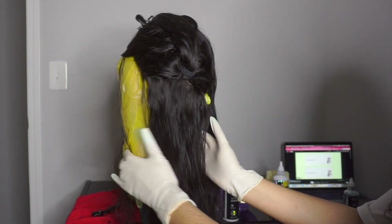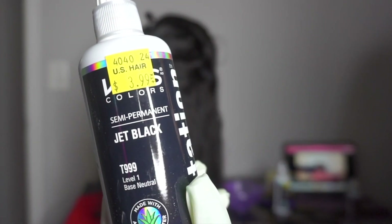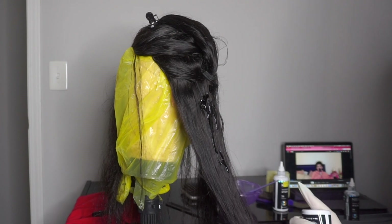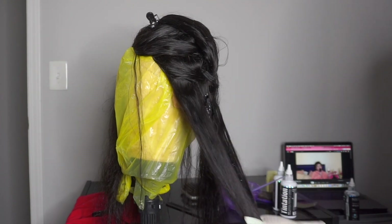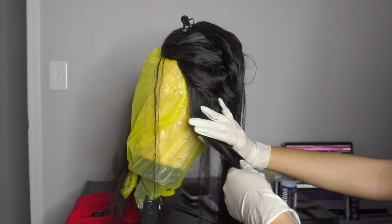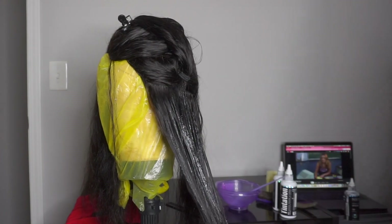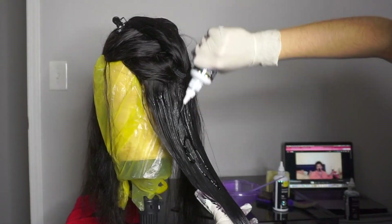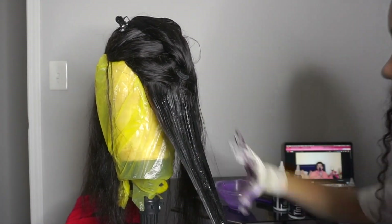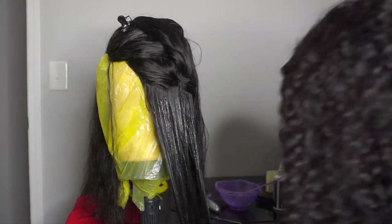Starting off with the hair, separating it into sections — one, two, three, four, five — so five different sections. I'm going to be using the Kiss jet black dye today. I don't really recommend the Kiss jet black dye because it's not that permanent and it rinsed out a lot. The only reason I used it was because I had it lying around the house. I'm just saturating the entirety of the head — that's the only way to get a nice even dye job.